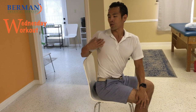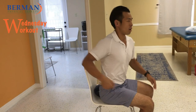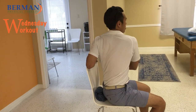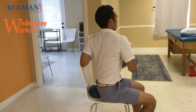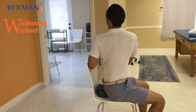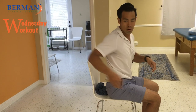You might feel a stretch in the front of your chest or in your spine. Hold that for about 10 to 15 seconds, then switch sides. Make sure that both of your butt cheeks are actually planted in the seat so you're not moving from your lower back — then go ahead and turn. You should feel yourself start to rotate more and more as you do more repetitions.